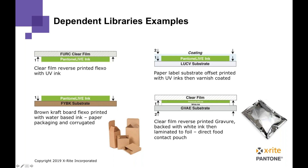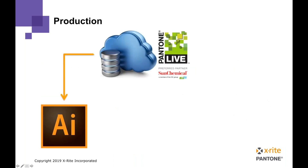On screen I'm showing a few examples of some of the libraries we have. In the upper left-hand corner is a clear film substrate with ink reverse-printed onto that clear film. The upper right-hand corner shows a paper substrate with ink covered with a varnish coating. On the lower left we have flexo water-based ink on a brown craft substrate. And on the lower right we're reverse printing onto a clear film, backing that ink with white ink, and then laminating it to a metalized or foil substrate. This illustrates the breadth of different libraries we have available.